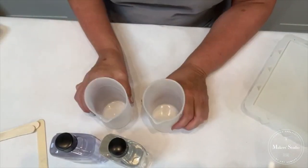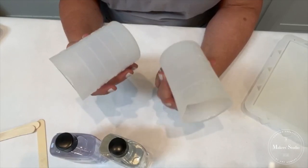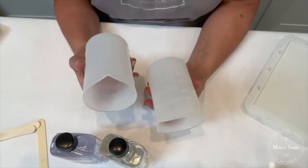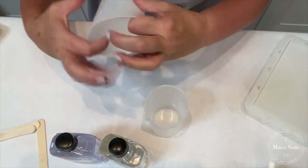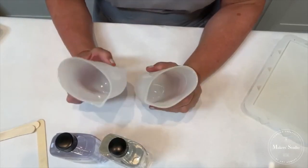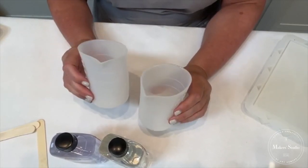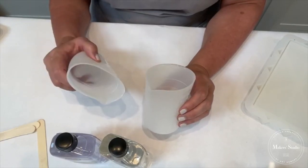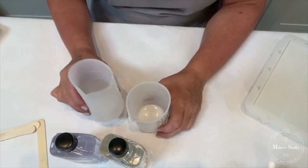So first we need to mix our resin. I'm working with silicone cups — you don't want to work with plastic cups, glass, or anything like that. The reason we work with silicone is because the resin doesn't adhere to it; it releases. So if there's some in here, you can turn these inside out and just pop them out — they're really easy to keep clean. We have these on amakerstudio.com, or they come in your kit.